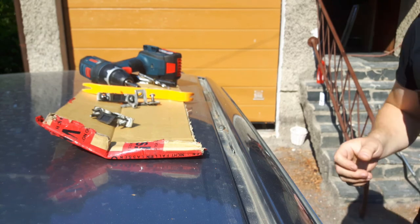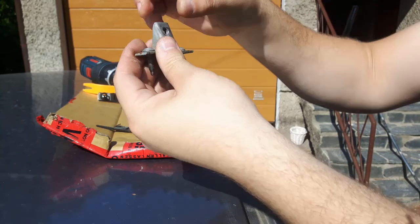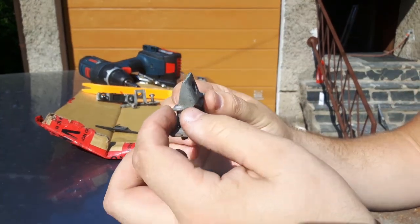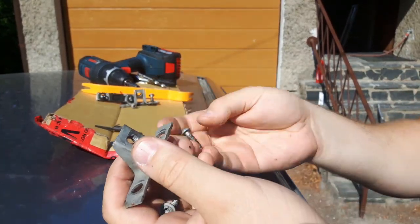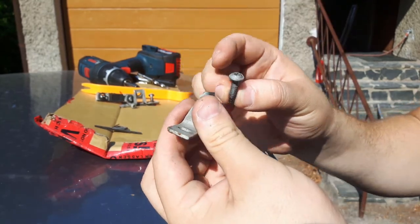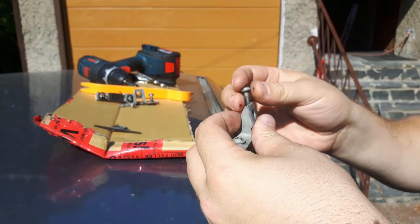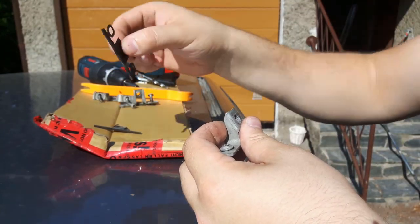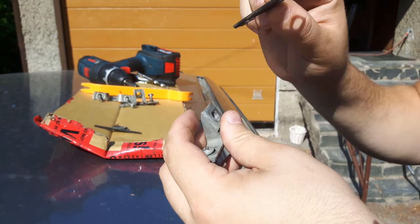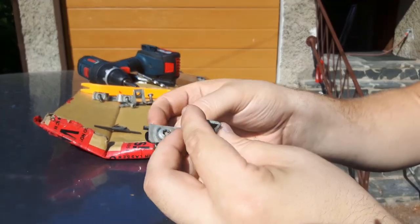When you're buying the set for the roof rails, it should come with the roof rails and six pieces like this, and two Torx bolts for every piece, and one plastic piece like this that fits under here, like so.